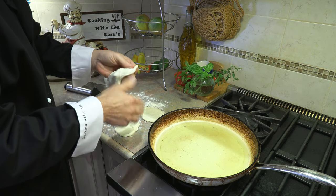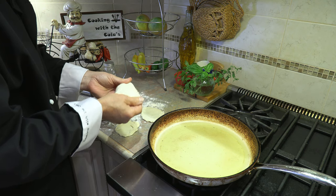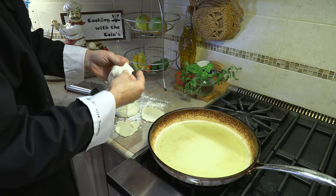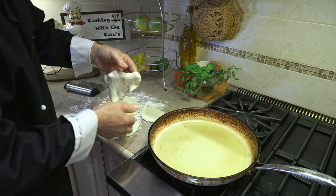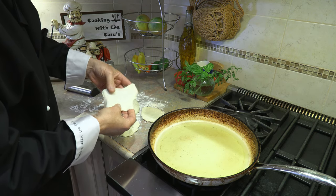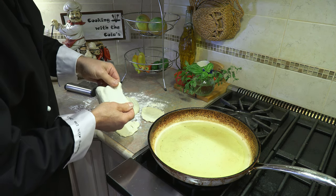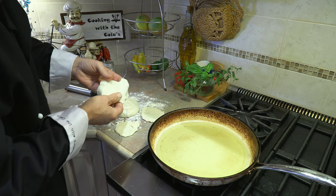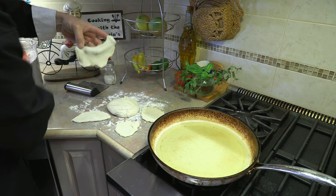The oil I'm using is grapeseed oil. You can use any vegetable oil — my preference is grapeseed, then sunflower, and then regular vegetable oil or canola. I find grapeseed oil works the best, however sunflower or vegetable oil will also do a very good job.